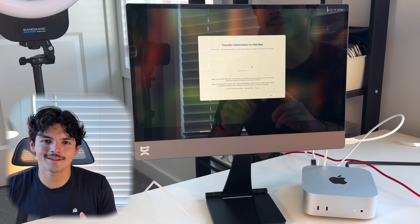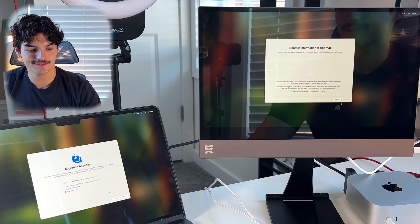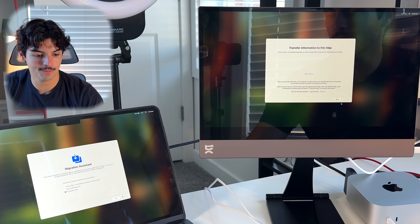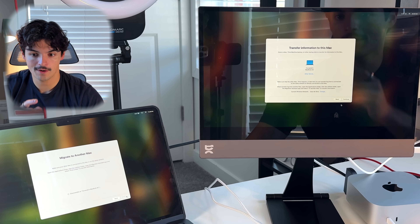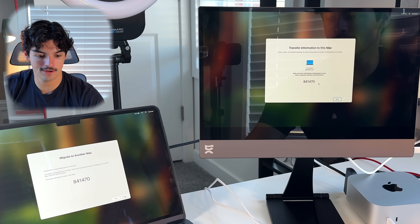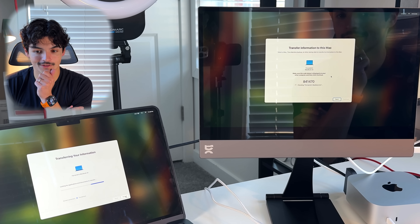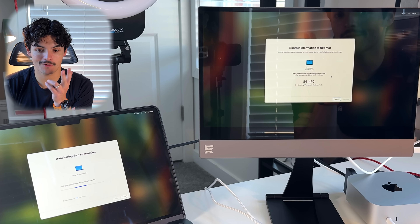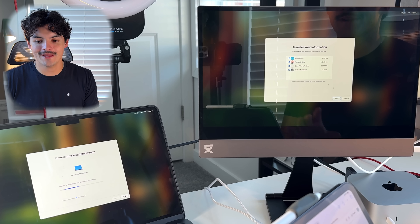I have a better idea — I'll connect them via a Thunderbolt 4 cable. I opened up Migration Assistant on the M2 MacBook Air, pressed 'To another Mac,' and then it showed up on the new M4 Mac mini. I selected the Mac, pressed continue, the security codes matched, and now it's doing its thing. I'm assuming this is going to take a decent amount of time.